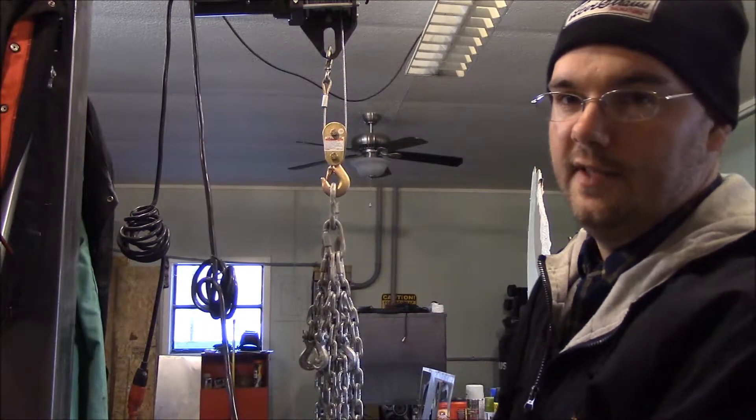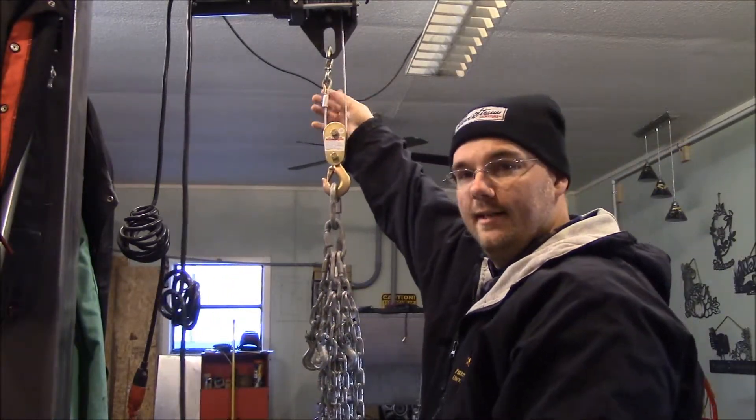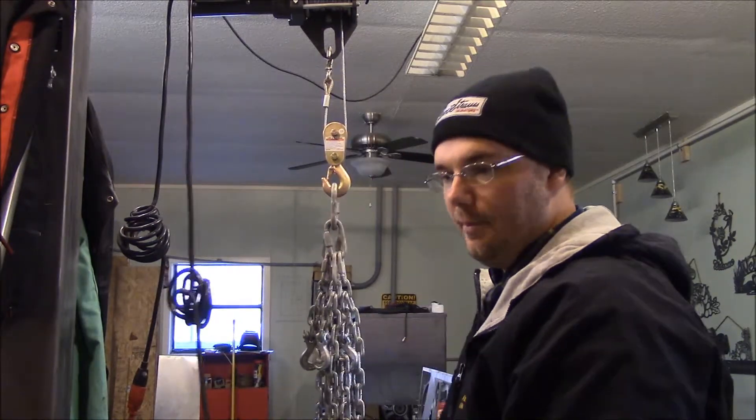Without having a safety switch to turn this on and off, I've got to make sure that I don't raise it up to the point where I bind the block.